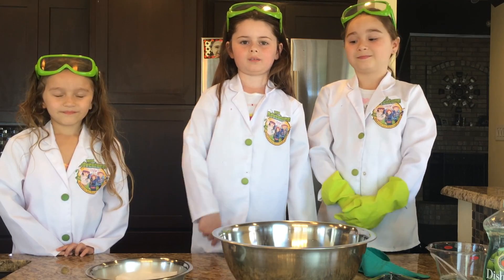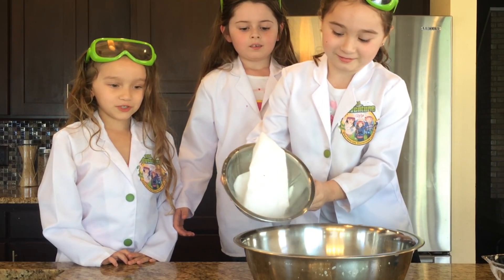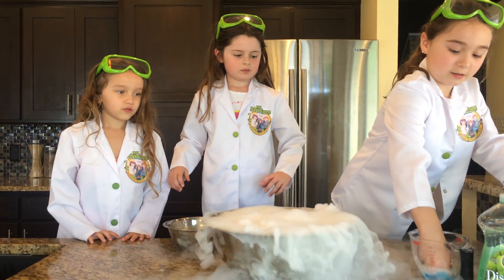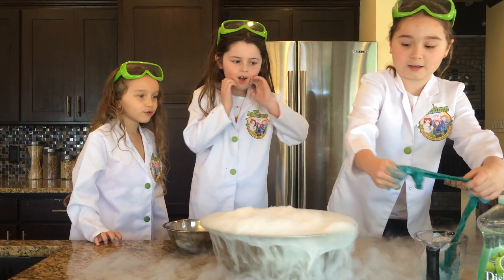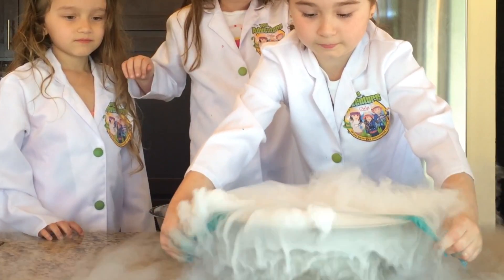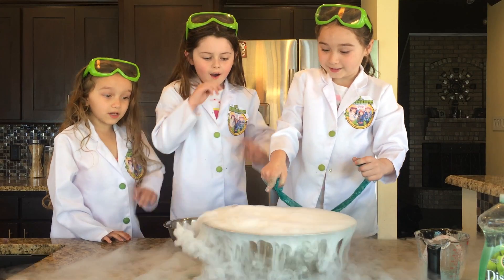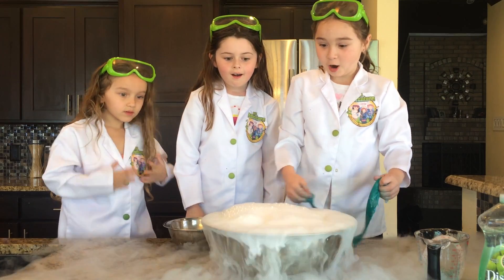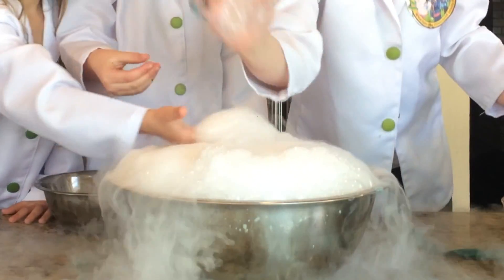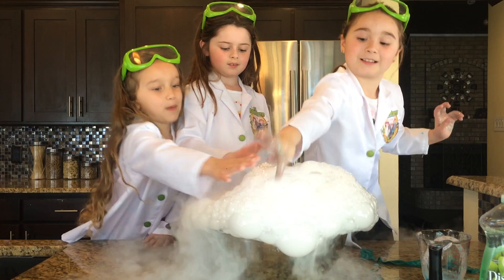Now, we're going to take the dry ice and pour it in the water. Okay, here we go! Whoa! Oh my gosh! There it is! Oh my god! Oh yeah! It's fun! You can pop these and play with them!